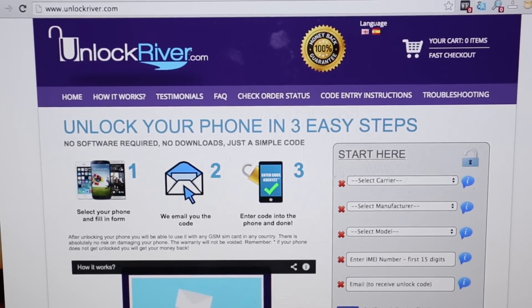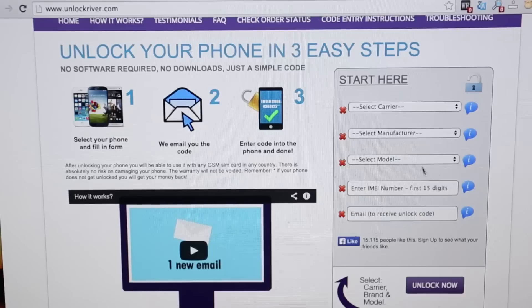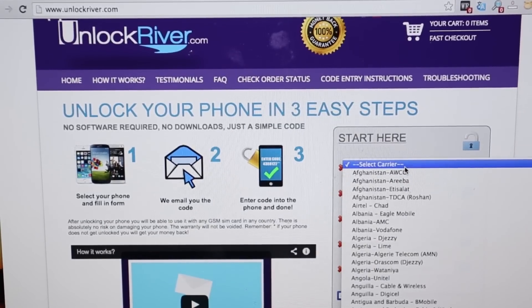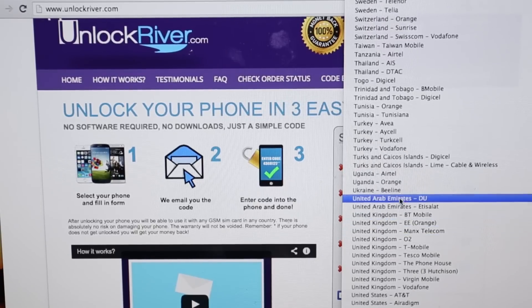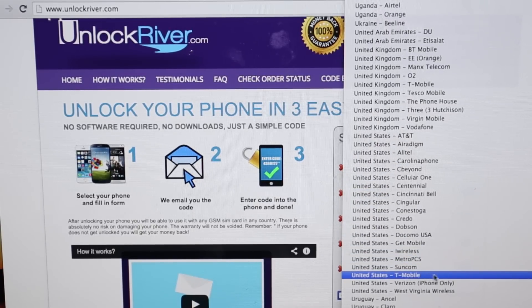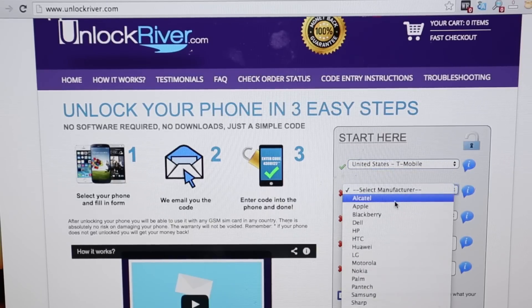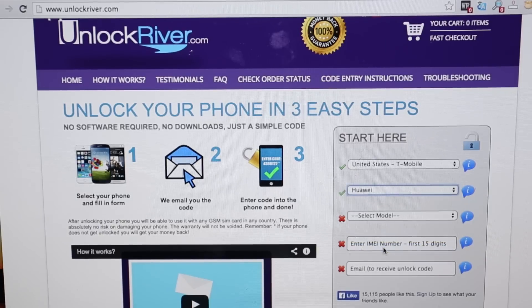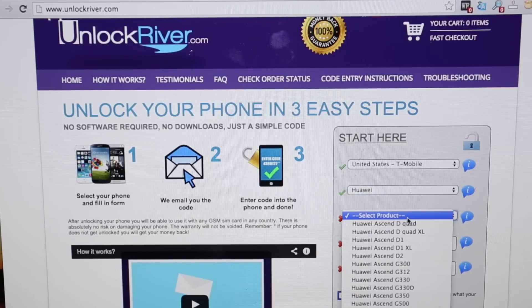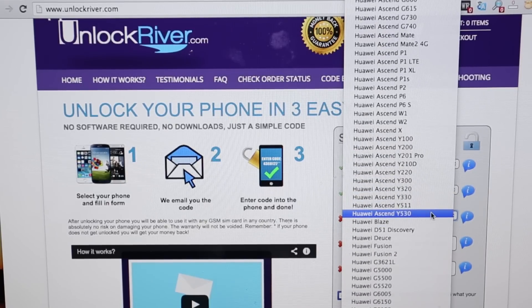You just need to fill in information on the right-hand side. In this form, we will select first the original carrier and country of the phone. In this case, I bought my phones on United States T-Mobile, so I'm just going to select that one. Then you select the brand of your phone — you can select Alcatel or any other. In this case, we're going to select Huawei. Then you select the exact model, which in this case is the Huawei Ascend Y530.